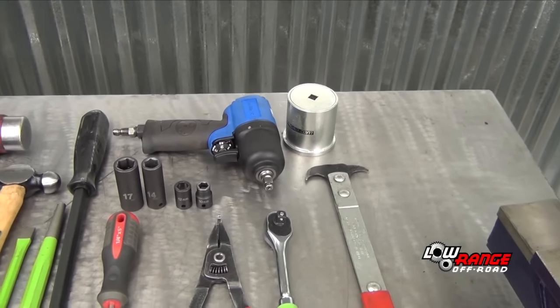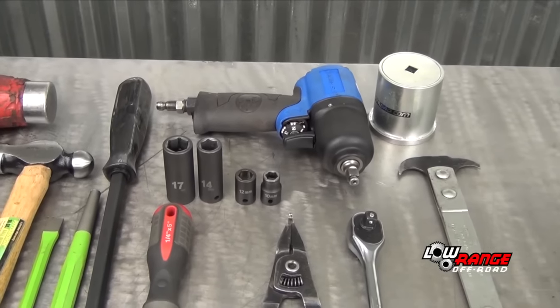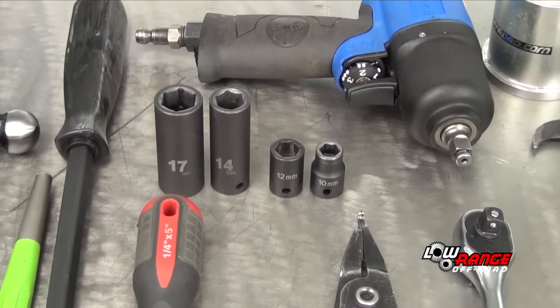Additional tools include a 3/8 impact wrench, a 54mm spindle nut socket, two deep sockets — 17mm and 14mm — and two standard sockets, 12mm and 10mm.